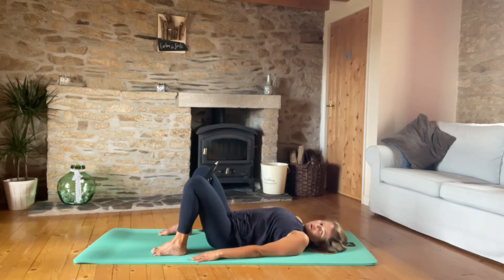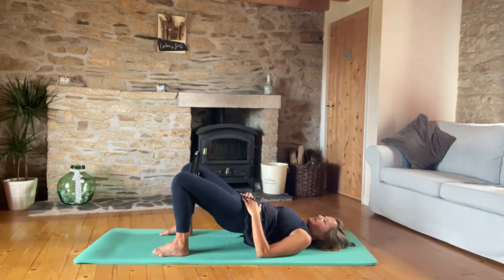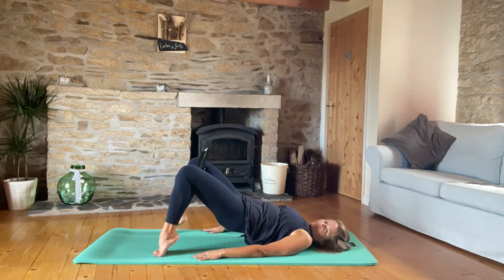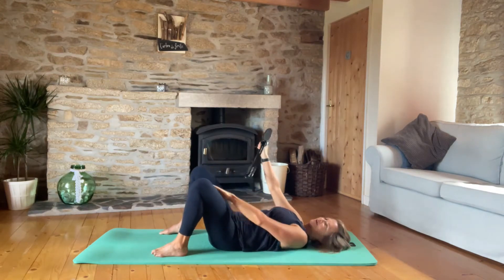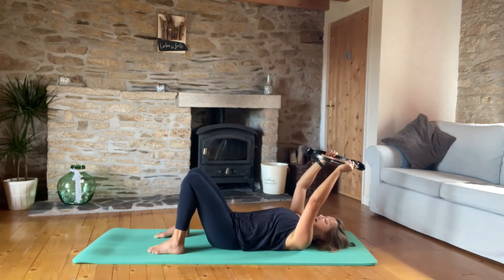Come up to the top of the bridge and hold. Squeeze the ring in for ten little pulses — keep those ribs down, pelvis lifted, squeeze the glutes. Now lift the heels and do ten more. Lower the heels and roll it down. Great job — you should be feeling it now on those inner thighs. It's a really good one to activate those adductor muscles.